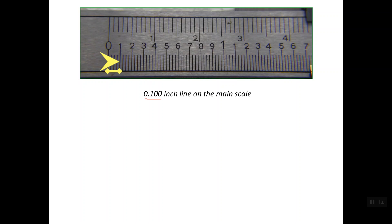Our final reading comes in three decimal places, so it's better to read any line in three decimal places. For example, if we need to read this line: we have one complete inch, and after the one inch we have four divisions, and these four divisions is 0.400. After the 0.400 we have a small reading, so the reading is 1.425 of an inch. That is the reading of the main scale.